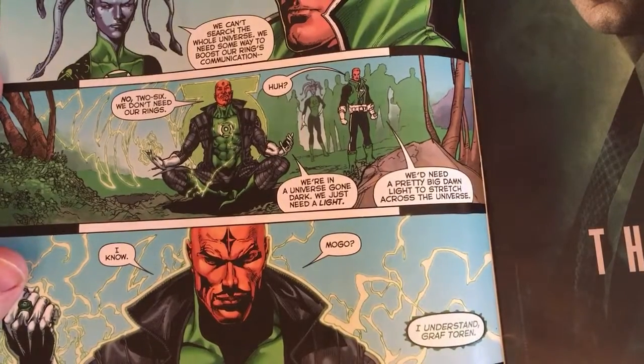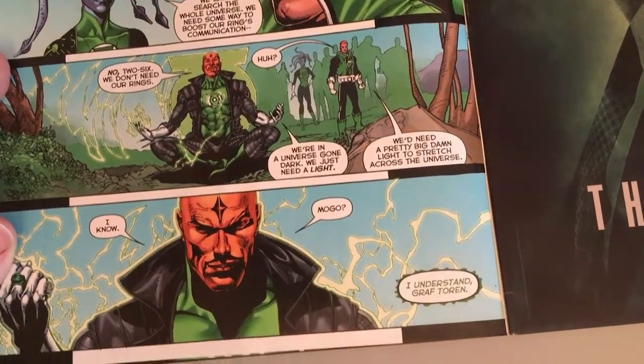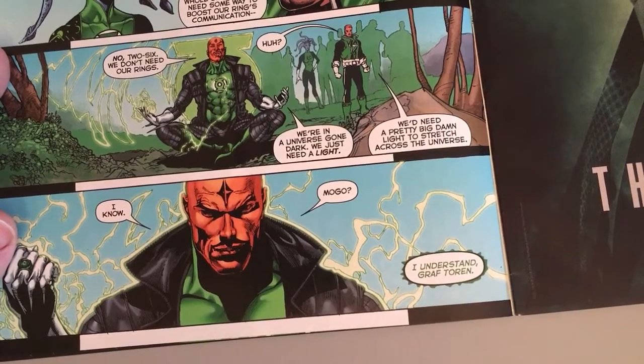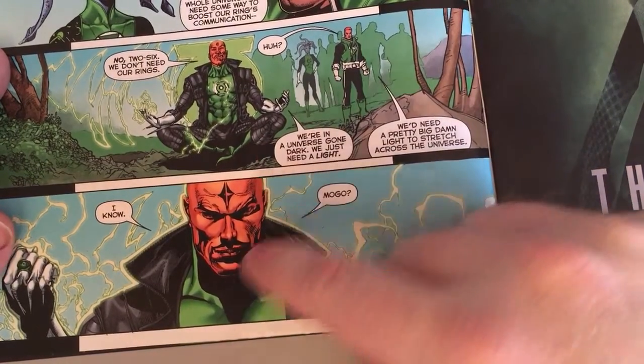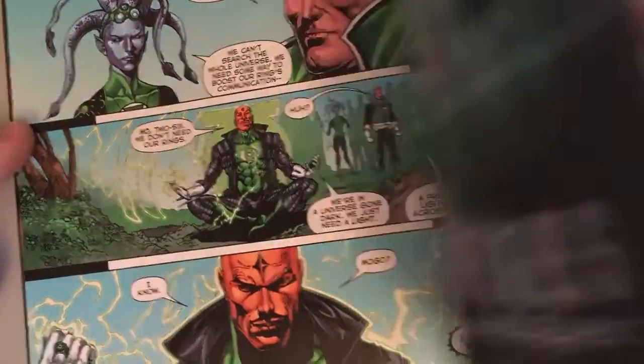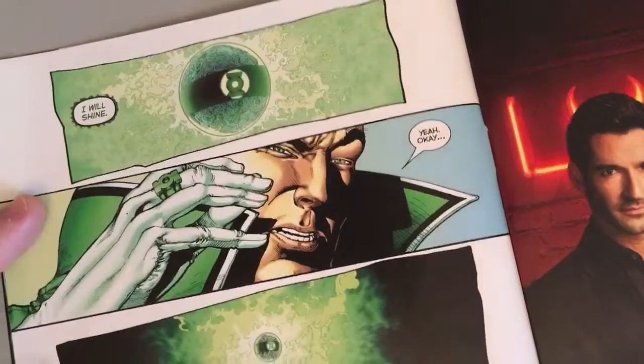Yeah, and then I had to draw this guy meditating, and I just thought it was cool to have him like this. What a cool looking character — Craft Tauren. Easy page.